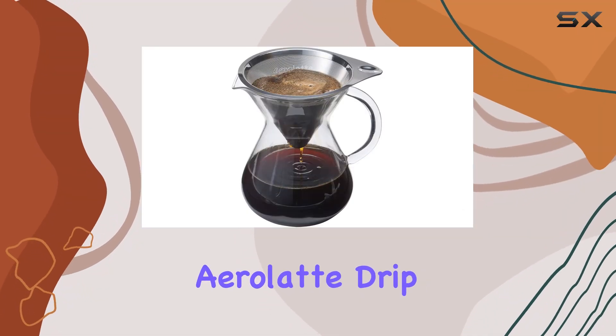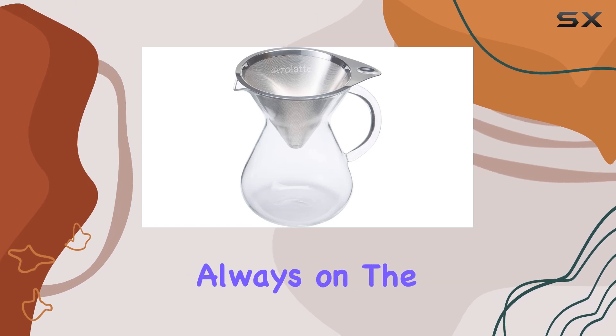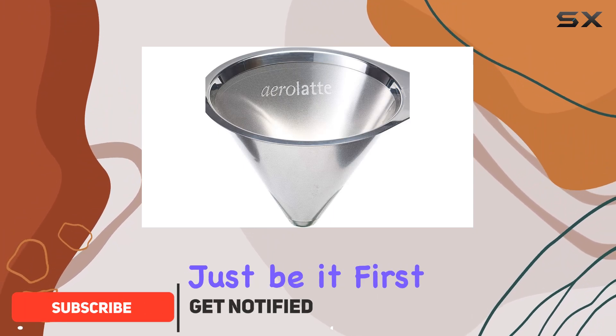Welcome to my review of the Aero Latte Drip Coffee Brewer. If you're a coffee aficionado like me, you're always on the lookout for the next best thing to enhance your morning routine. Well, let me tell you, this coffee brewer might just be it.